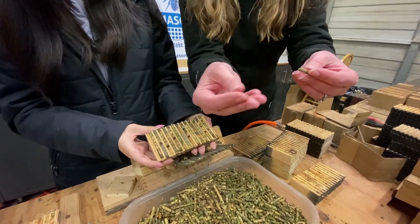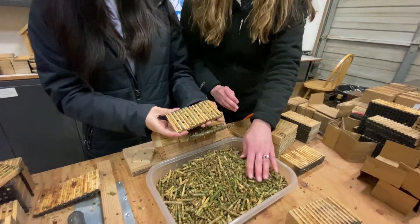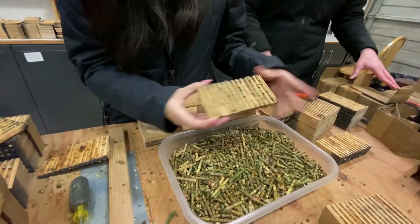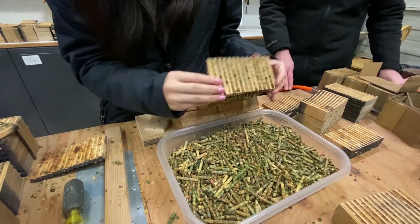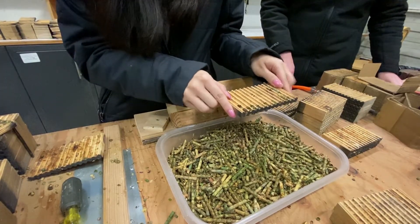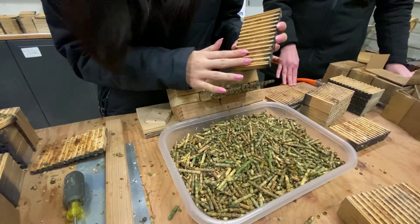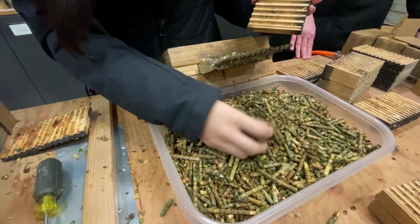I wanted Nina to show you how we harvest and extract all of the cocoons from our leafcutter blocks. We have these prongs over here that we line up each cell to, and they just very gently slide them out in little tubes. It's very gentle on them, and it cleans it all the way, and they come out in these perfect little tubes, just like that.